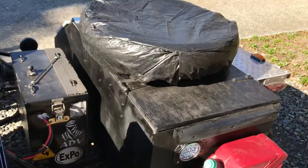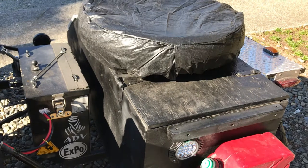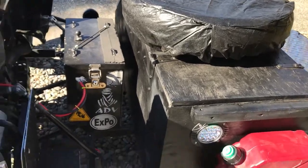In the sidecar itself is a big, huge tool kit. I also carry a 14-tooth sprocket in there, a jack, a bow saw, a hatchet, a machete. And then all my camping and survival gear goes in there.